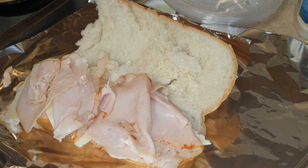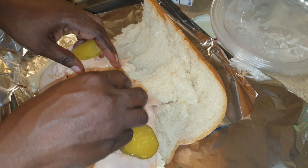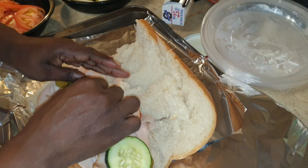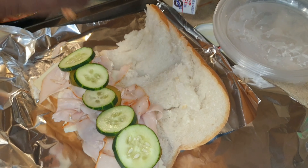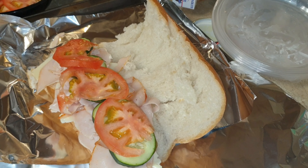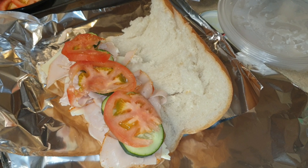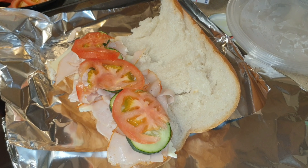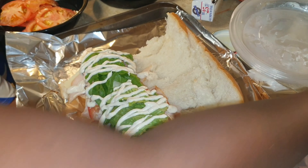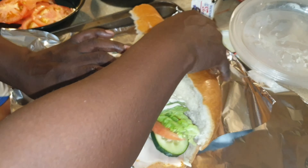Now we're going to start adding everything else — some pickles, some cucumbers, some tomatoes. Do y'all want ranch dressing? Yes! It's like a big salad, but in bread. So I'm going to add the ranch dressing. It's a salad sub! Sub salad, yeah. So this should be better than that — look at that, I did that perfectly. Now I'm just going to cut it in half.